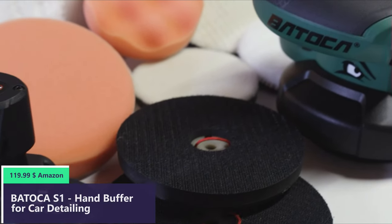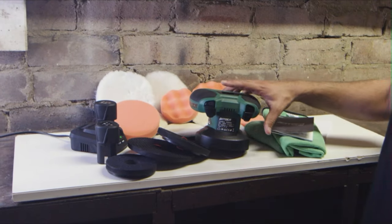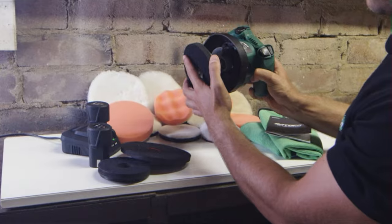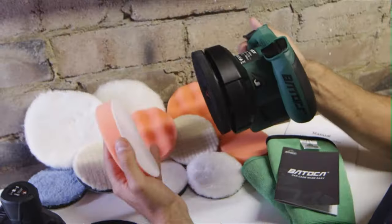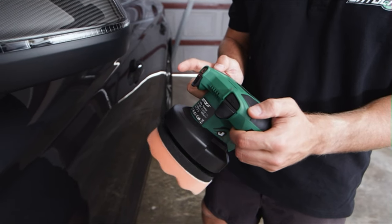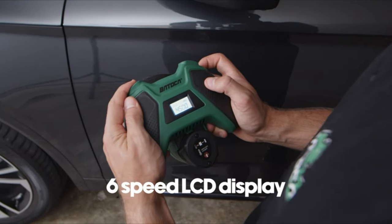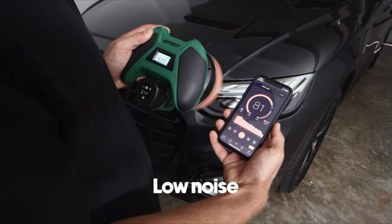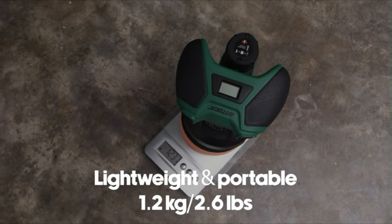Number 4. The Batoka S1 cordless polisher is equipped with 100, 125, and 150mm backing plates, easy to change by simply pulling the drawstring on the back panel. The Batoka S1 has a dual grip design with speed control buttons located underneath the grip, making it very easy to turn on/off and adjust the speed without pausing while polishing. The small, light body style, like a game console, helps you have fun while polishing.